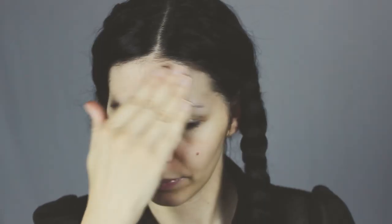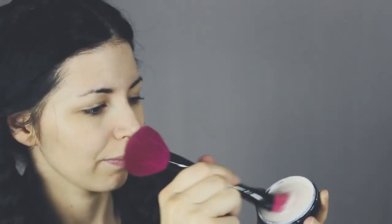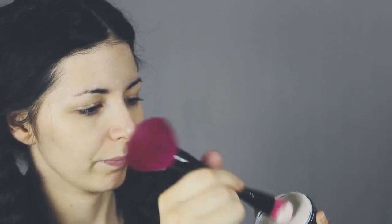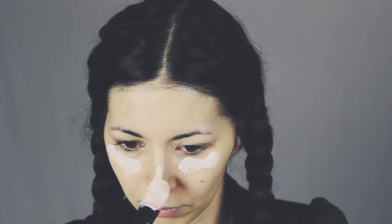Now for the makeup we're gonna apply a face primer all over our face. Then you need a really light foundation, or just mix a little bit of white face paint with your foundation like this, and apply it all over your face.